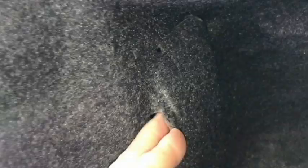The bulb here we're going to be changing is right here underneath this little panel. I'm going to take the cover off here.